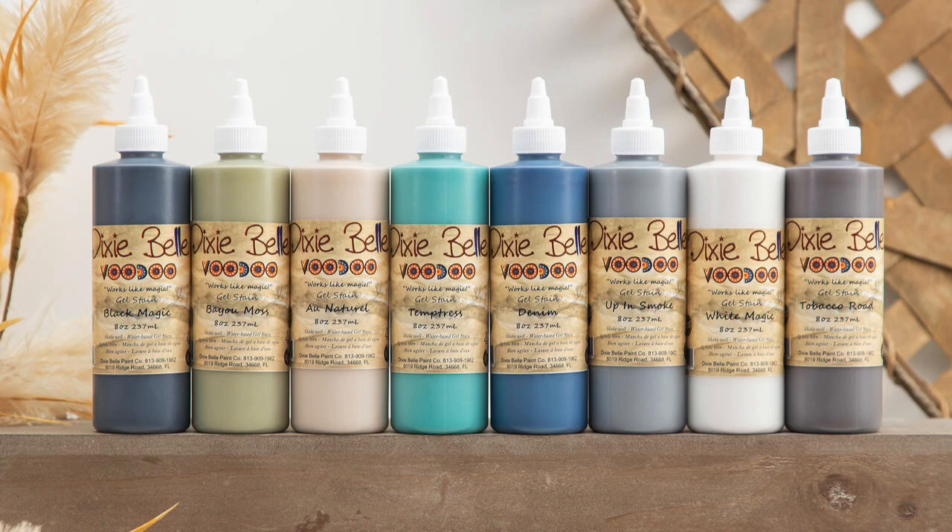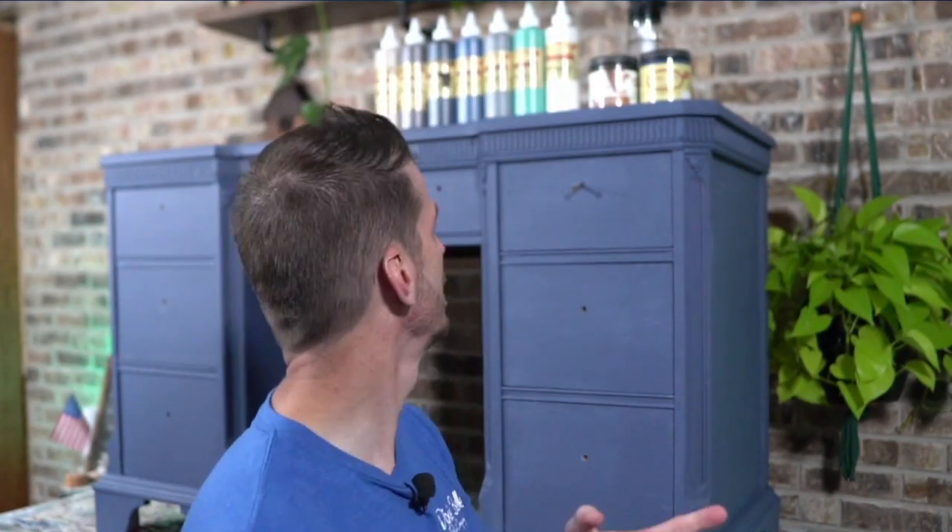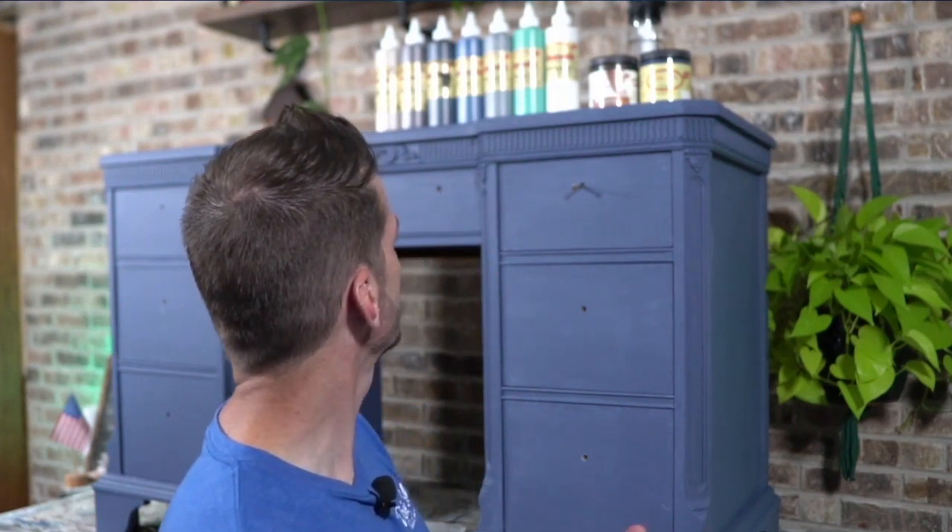You definitely need to check out Dixie Bell's Voodoo Gel Stains because they can add a lot of depth to your project. They're great for staining — I've used them to stain tops like natural wood — but I really like layering them on top of my projects. Keep in mind that Dixie Bell's Voodoo Gel Stains are water-based, which goes really well with the chalk mineral paint. Don't get confused with gel stain which is oil-based. Tonight we're going to feature tobacco road and temptress, but I've got more out just in case we get creative.